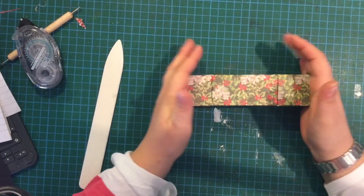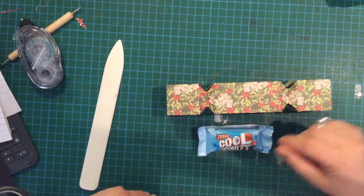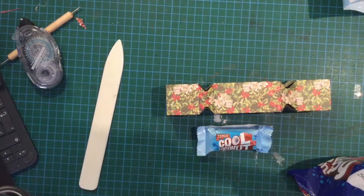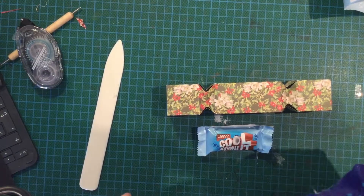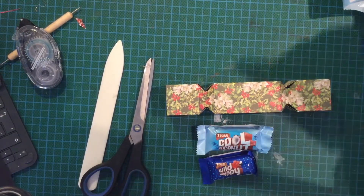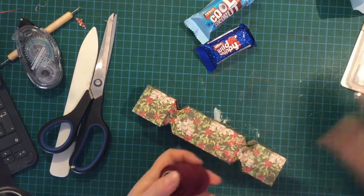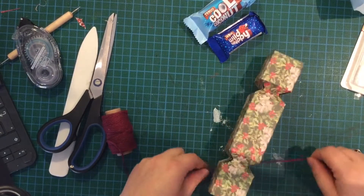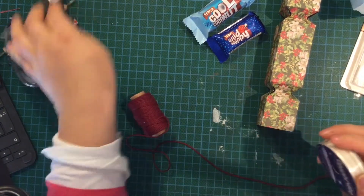You can squash that in a bit. I'll have a coconut — this actually takes two of these, so even yummier! I've also got a wild whippy and a cool mint. What I might do with this is use some baker's twine — I used ribbon on the other one. Actually I might use ribbon and baker's twine.